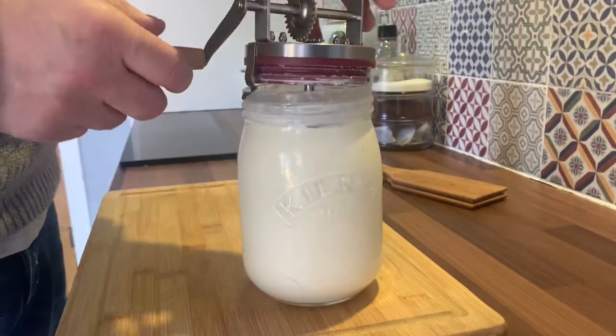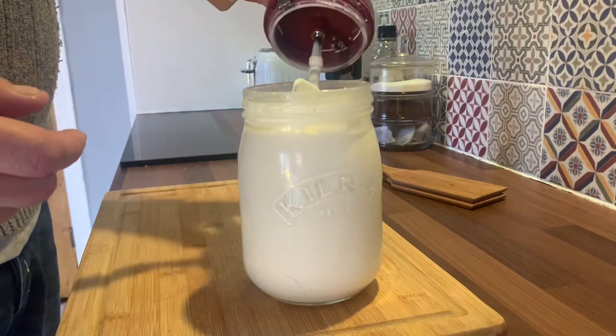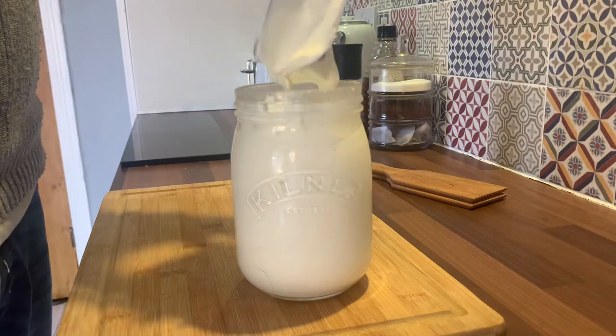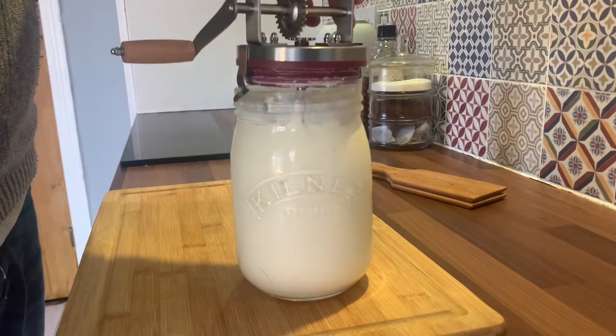The mixer is better. So far we've got to sort of a whipped cream consistency, so that needs to keep going for a bit more.